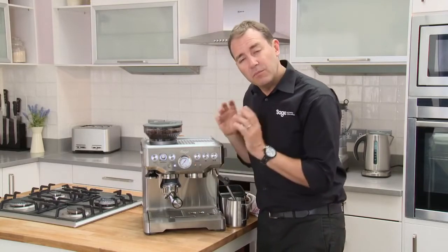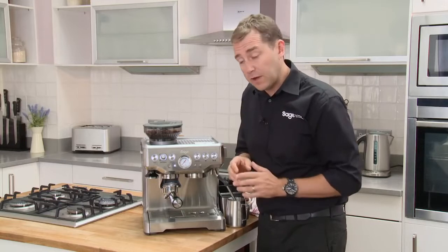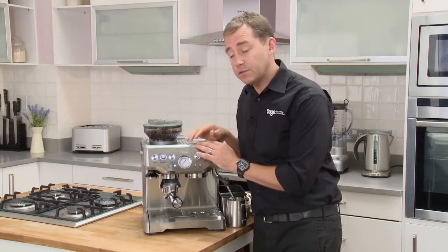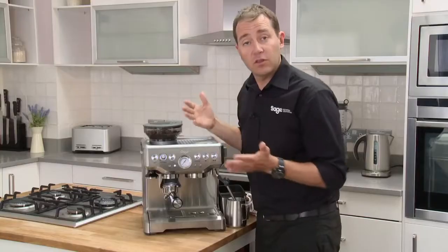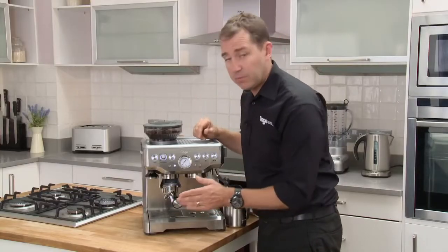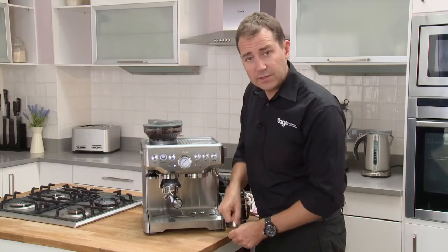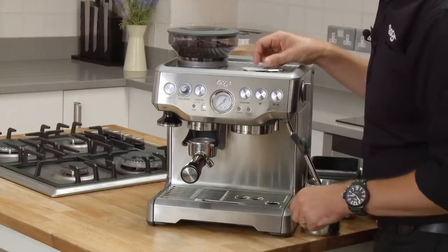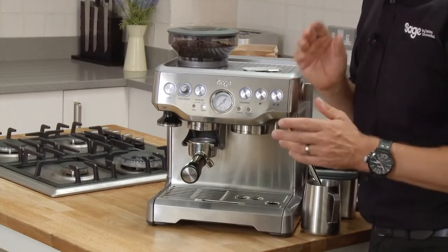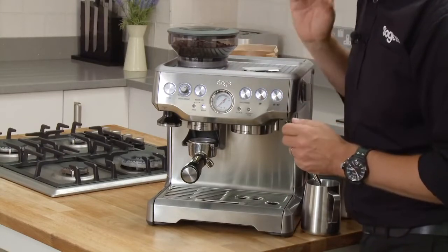That extraction was fantastic — the pressure gauge sat at 12 o'clock. But if it didn't, if it was flowing too fast and there wasn't enough pressure, the first thing you would do is adjust your grind size to go a little bit finer. Then go through the process again: bump in, grind your coffee, give it a tamp, and then make sure your volume is perfect with the razor. Then extract, and just keep trying that until you get the flow rate and the pressure right.